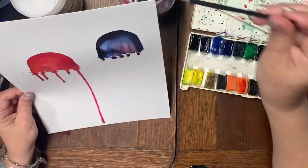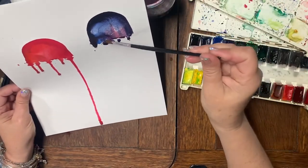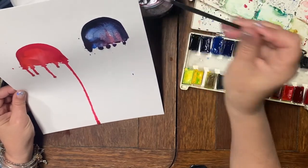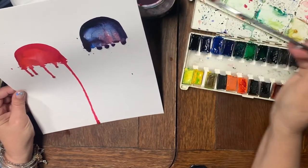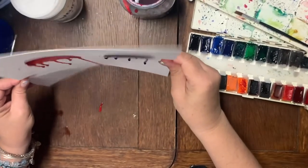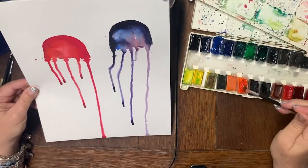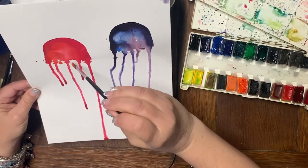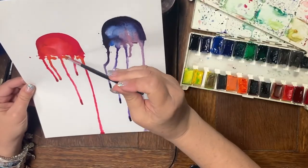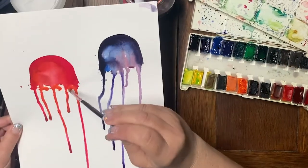The blobs will streak down as the tails. For ones that aren't streaking, just tilt the paper and add some more water and tap it. If you want more streaks and different colors, go back in with more colors and start puddling them together.